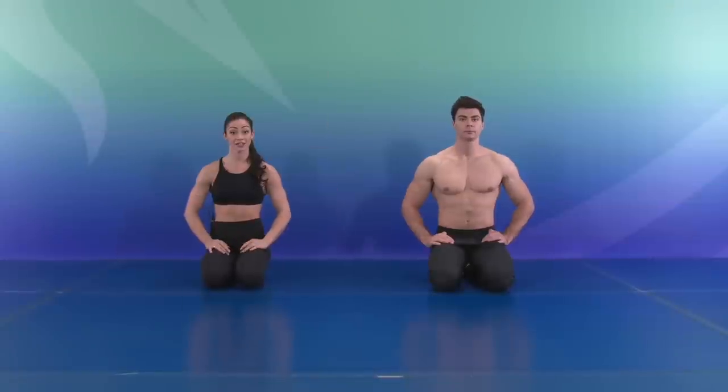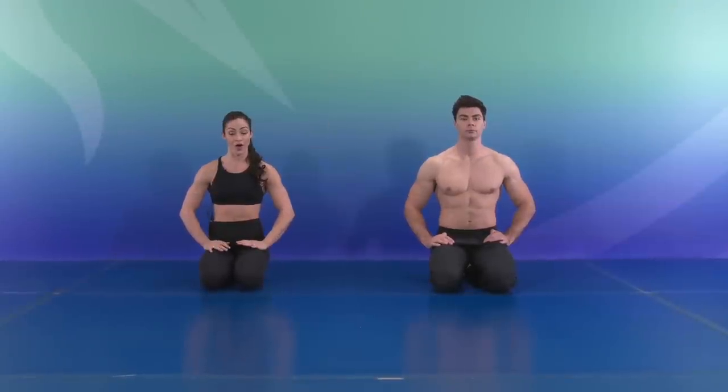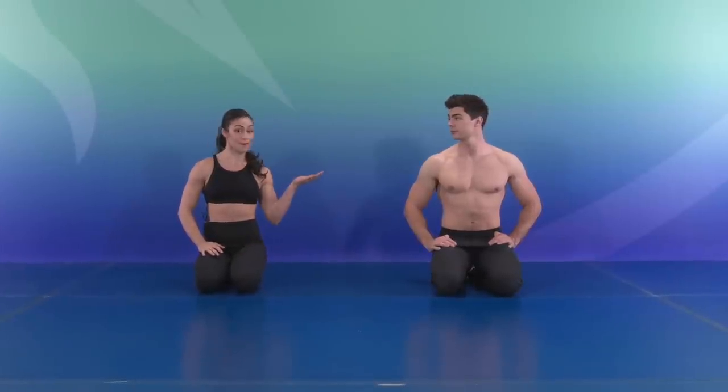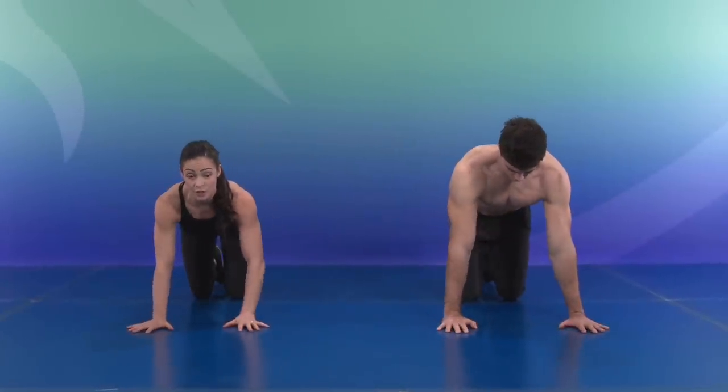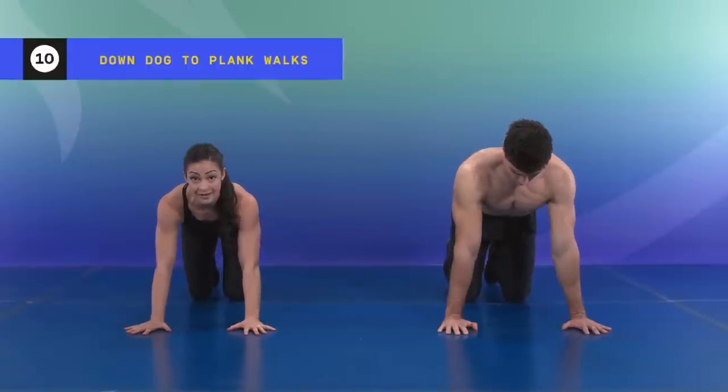Here we are getting started on the floor for the beginner arm workout. We're going to do everything in sets of ten. Take your time — Guillaume is going to do a modified version. So get started at your level. We're going to start in a plank position, get our shoulders nice and warm, and push back to a downward dog ten times.